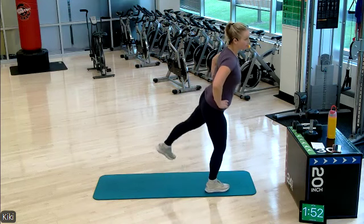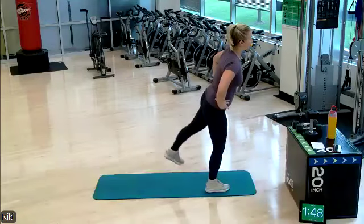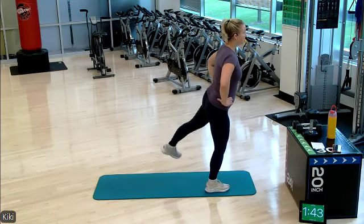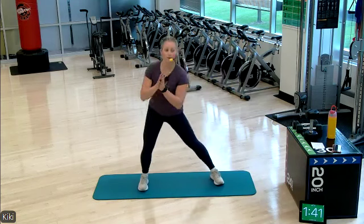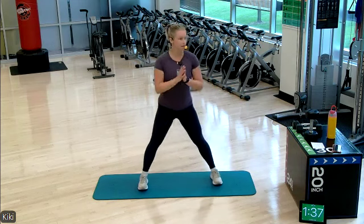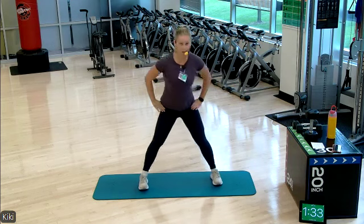First round is all about squatting. We'll work both sides of our legs. And then let's move through a lateral lunge here, opening up the insides of our legs.